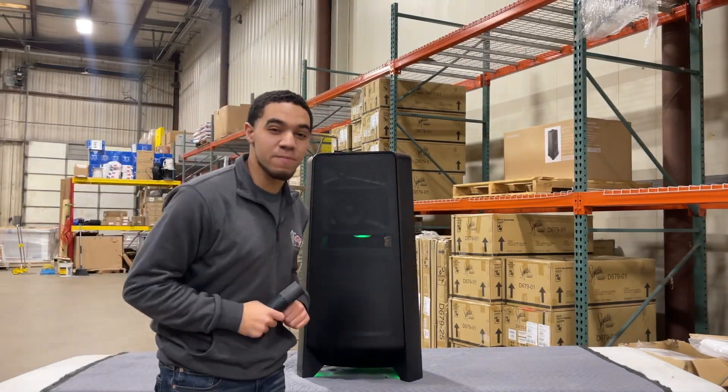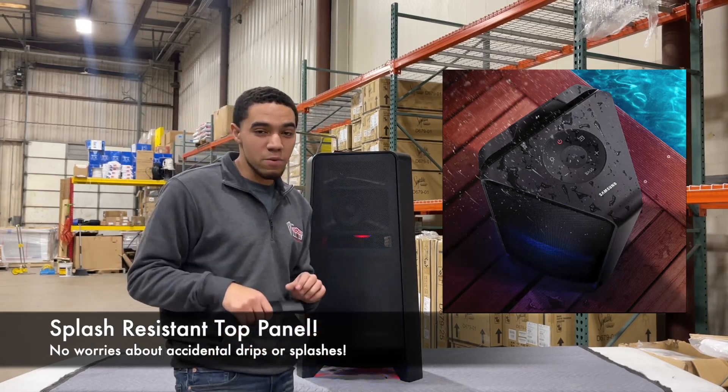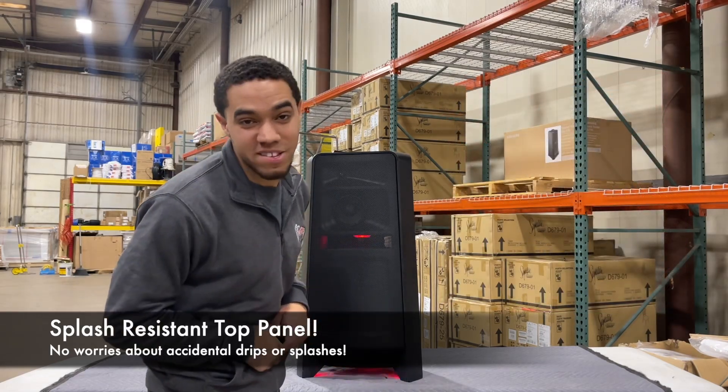One of the coolest things about this speaker is that the top panel is splash resistant. Don't worry about any accidental liquid damage or any drops getting into the speaker — this thing is resistant to any liquid from the top panel.